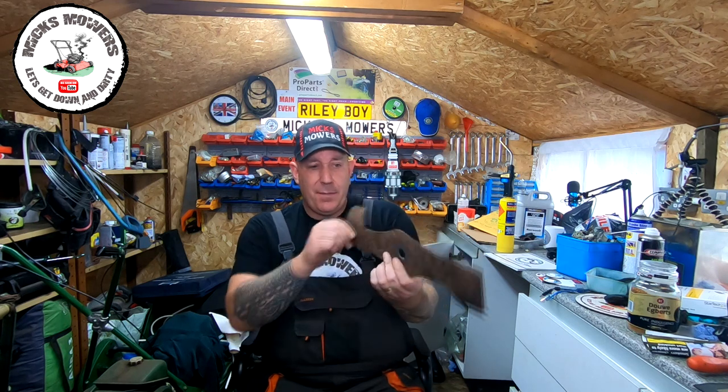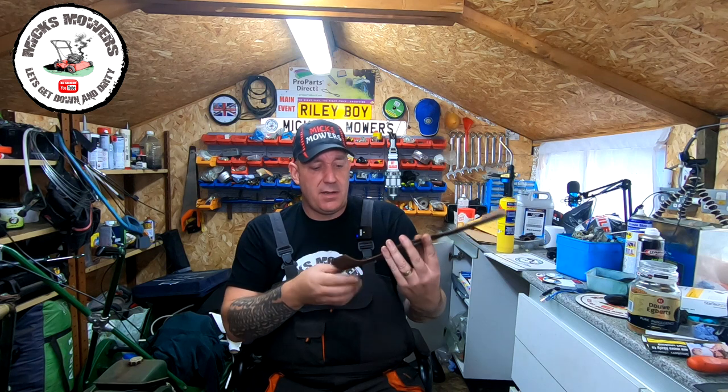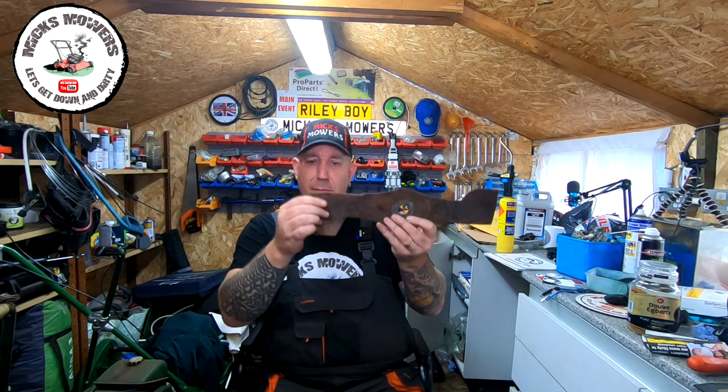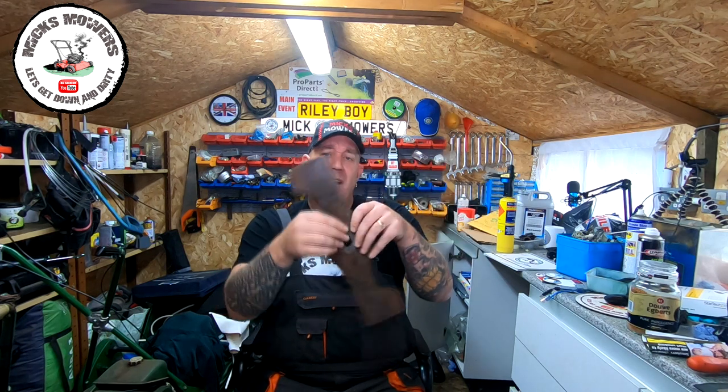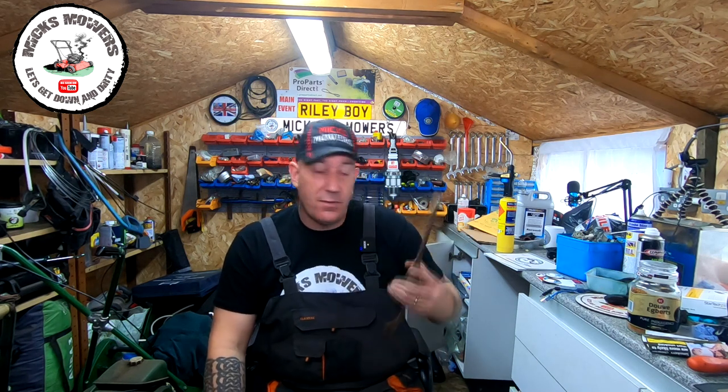This blade's off a Honda or Atko, one or the other — probably an Atko. It's not in bad condition. There are a few big nicks in the old blade. It came off of a scrap mower that I've since scrapped out, and I've just kept the blade for bits and pieces.